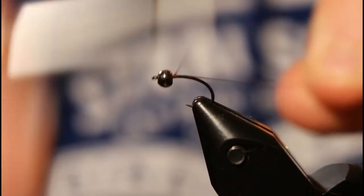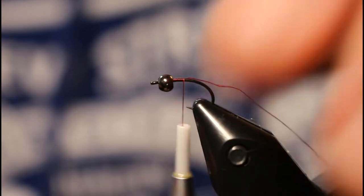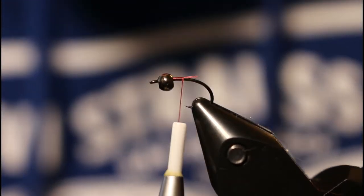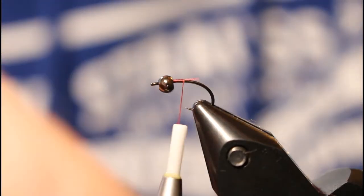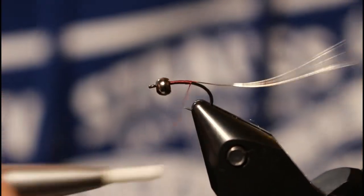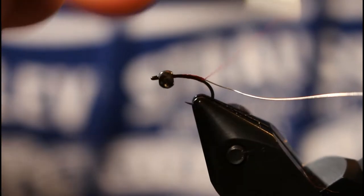Go ahead and start a thread base. For the ribbing of this scud we're going to use some UTC wire in silver — it's going to be a small size. Go ahead and secure your wire down the shank of the hook.